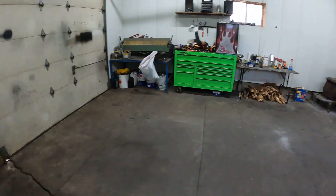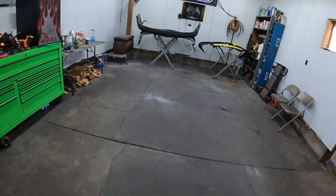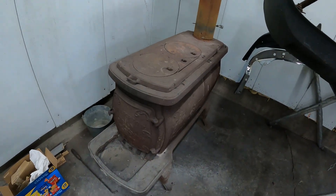I'm out in the shop. I got it all cleaned up. My tools are unorganized still, but the shop looks pretty good. Maybe I'll be able to do something again. I got some wood cut for old reliable here.